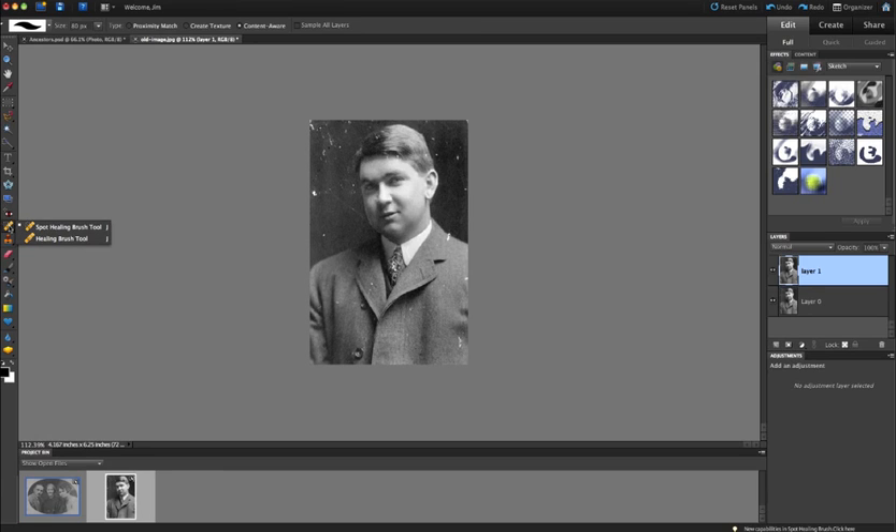To get to that, I hold the left mouse button down on the Band-Aid tool and a sub-menu comes up with two options. The Spot Healing Brush and the Healing Brush are similar, except the Spot Healing Brush randomly picks pixels from the surrounding area and lays them where your cursor is. The Healing Brush lets you pick and choose the source yourself. Both tools automatically blend the applied pixels into the image.